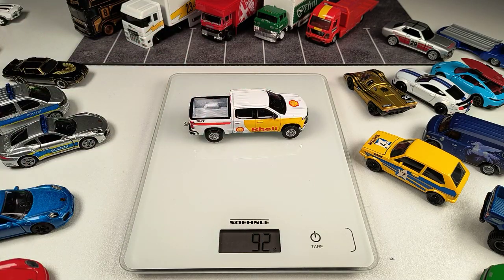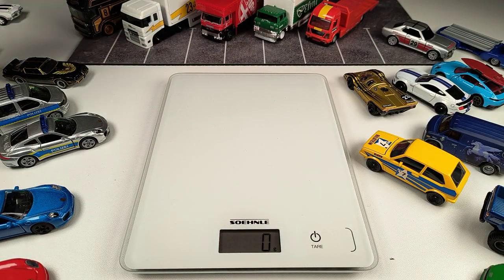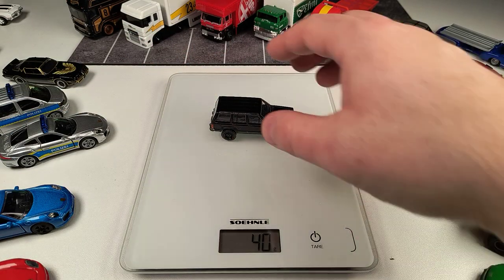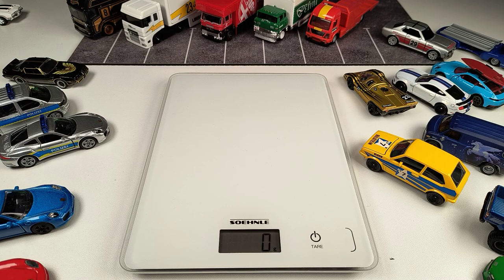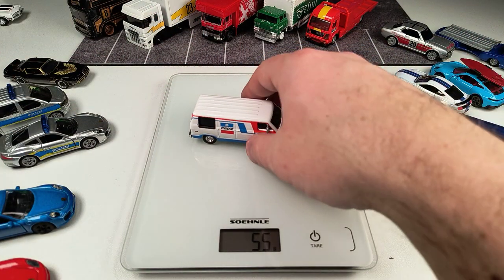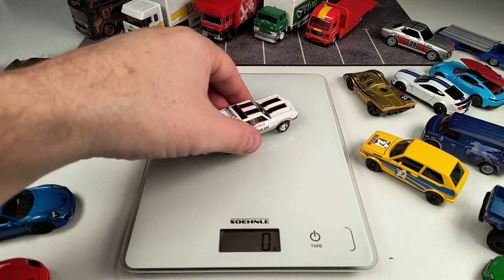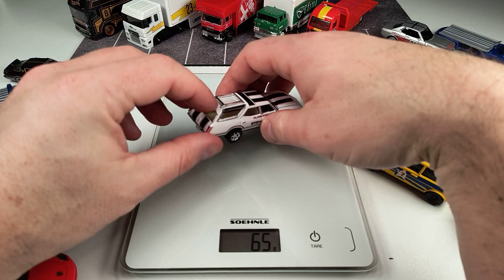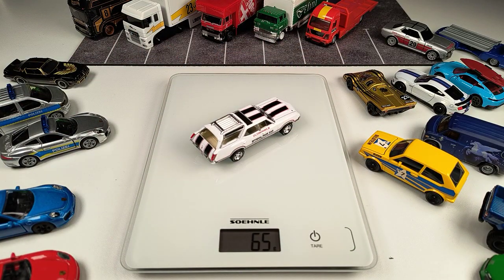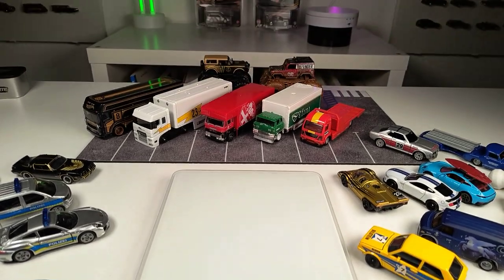The Chevy Silverado in Shell deco is really heavy at 91 grams — also from a Hitch and Tow set. The Cherokee comes in at 40 grams. The Dodge Van weighs 54 grams. And our last regular Greenlight model is the Oldsmobile Vista Cruiser — feels really good — with an opening hatch at 65 grams.